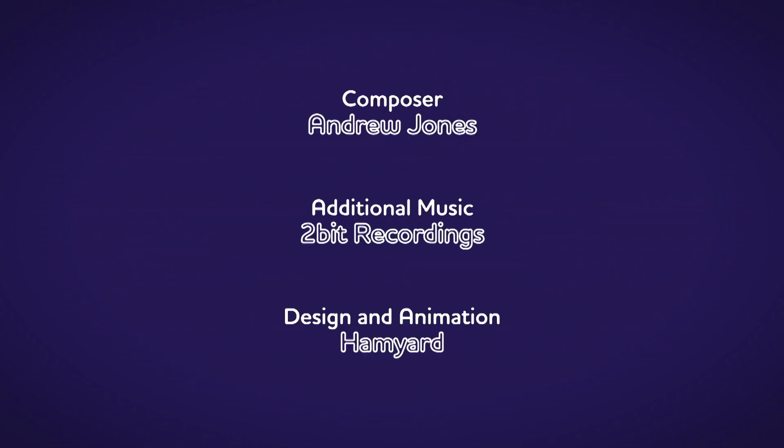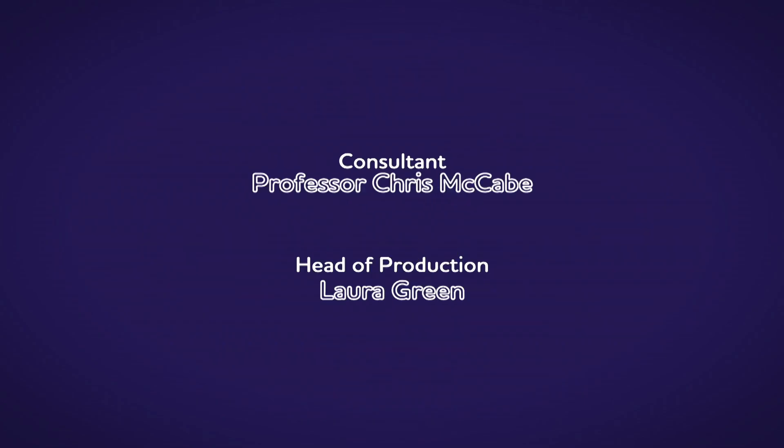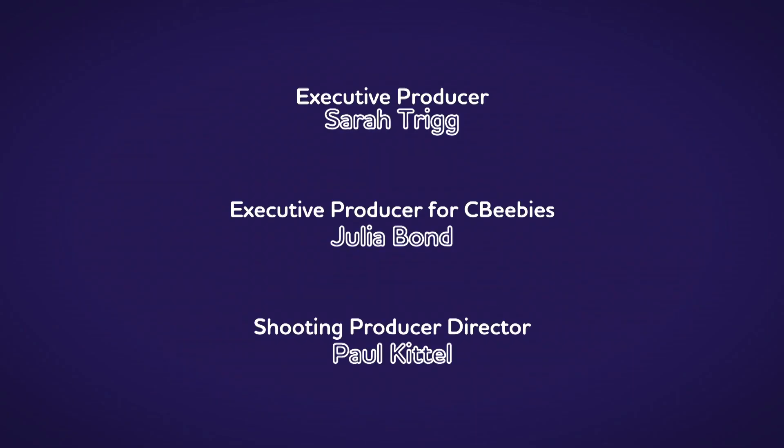There are lots of things all around, lots of exciting things that surround us. But how does it work? Do you know? How is it made? Do you know? Do you know? Let's find out!